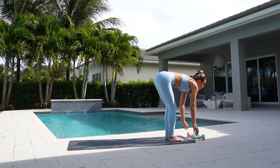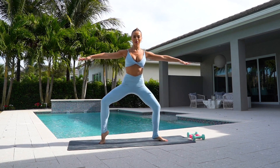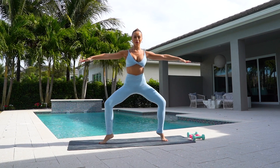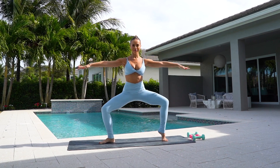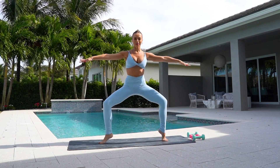And come back to your mat. Open your legs out to a deep second and we're going to do alternating heel raises. Seven. Six. Three. Two. One.